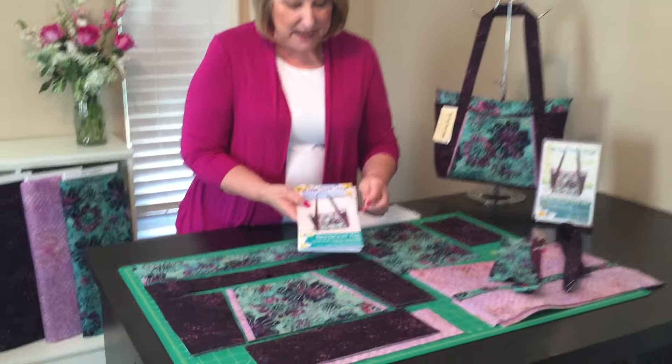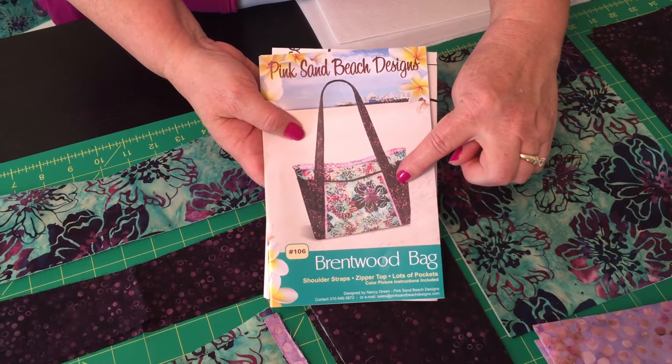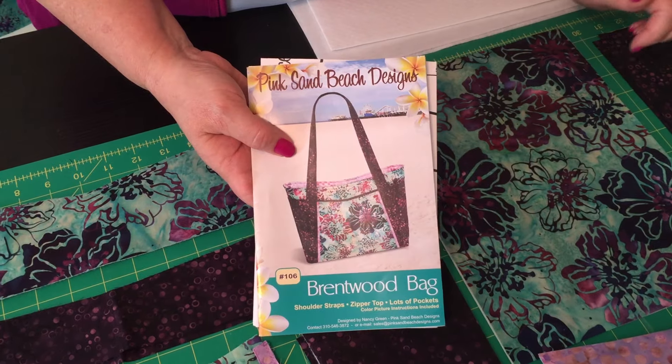The Brentwood bag pattern shows three fabrics: a main floral, a side fabric, and then an accent that's also the lining.